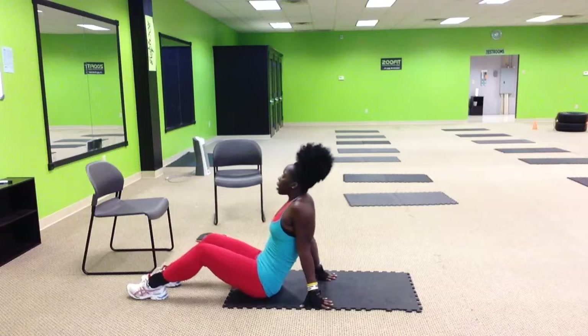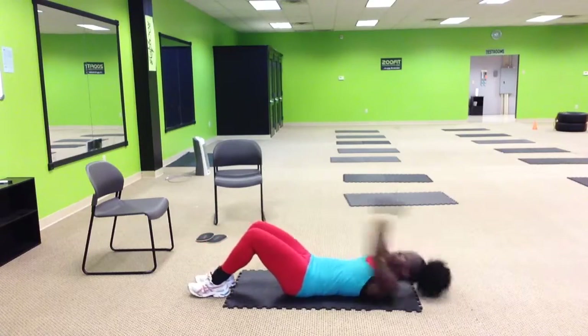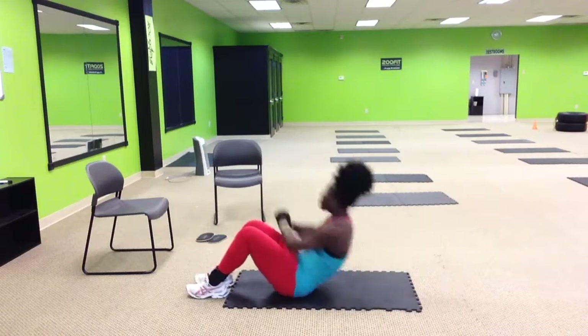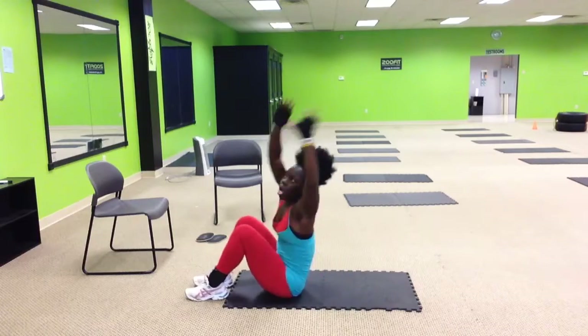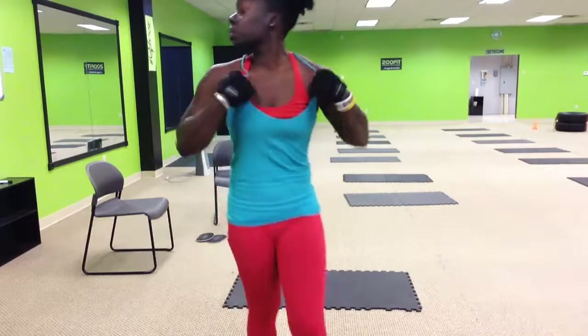The last one is crunch up and reach two. Very basic — just here, up, up, up, and up. All right, that's Ab Trinity for this week.